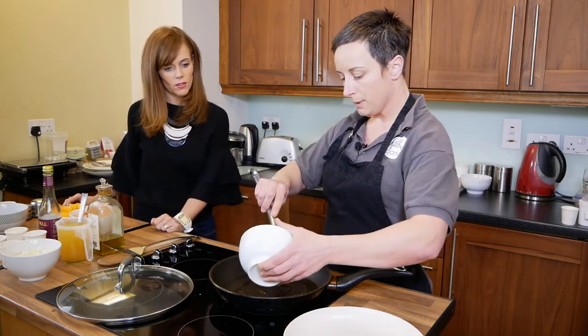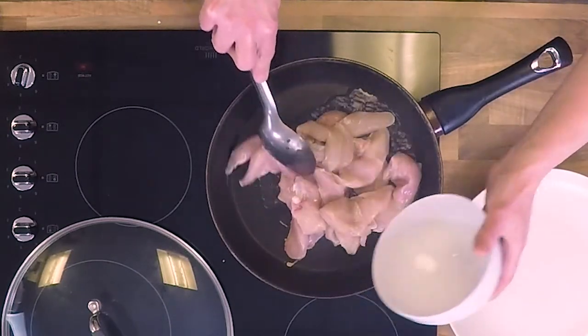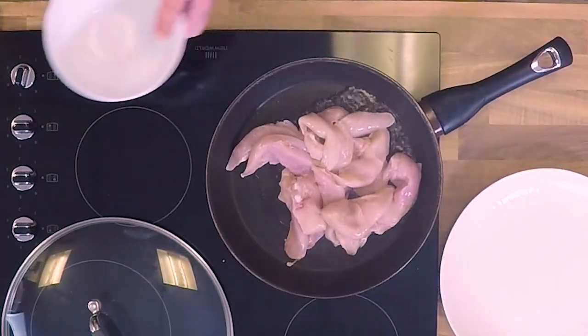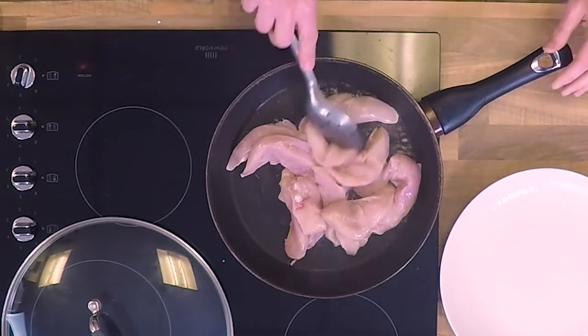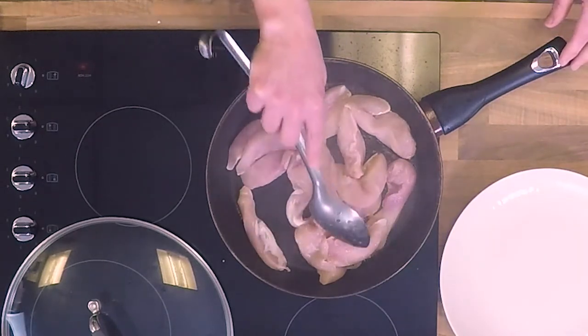There's also an option if you're a busy mum or dad — you can put it in your slow cooker. When you come home in the evening it's all ready for you. Just put all the ingredients in. We're just going to brown off the chicken here now.